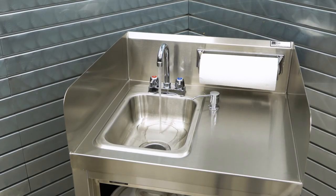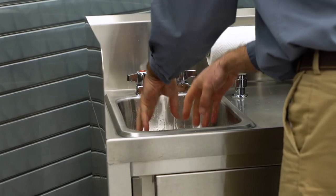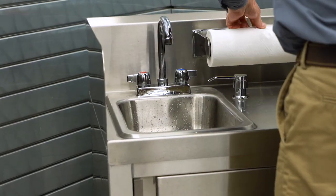Turn on your faucet and allow the clean water to fully cycle through the unit before turning off the faucet. Your John Boos mobile hand wash station is now ready to be used.